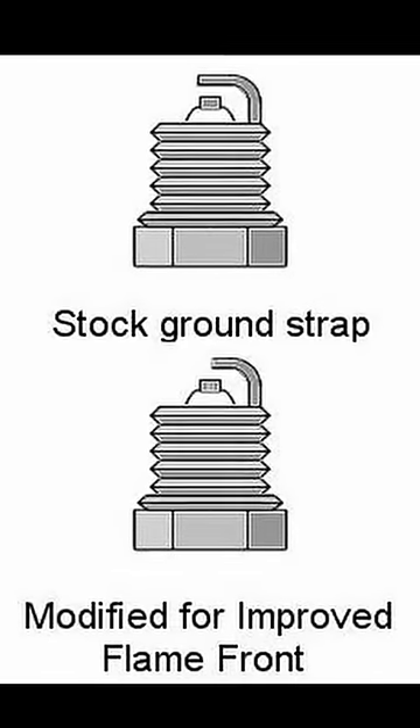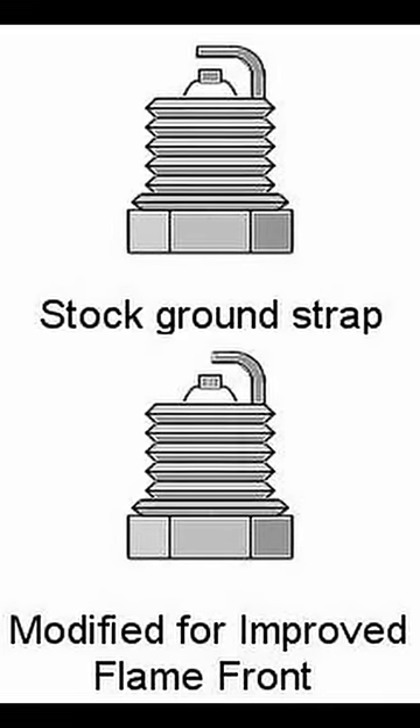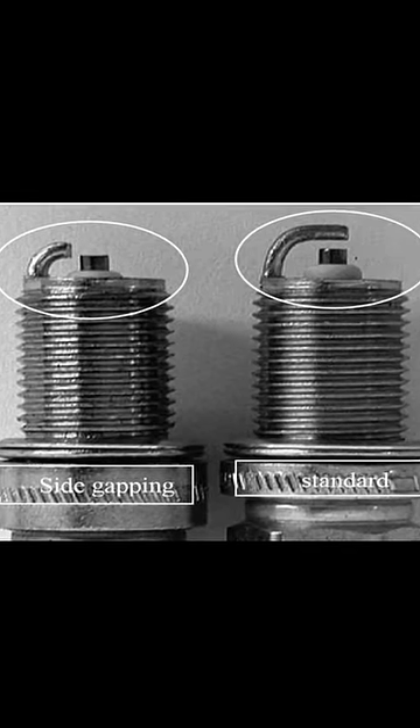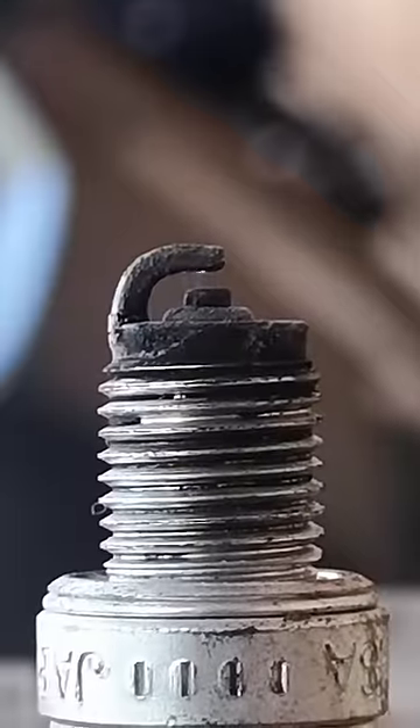Side-gapping spark plugs has been used in racing for years to increase horsepower by unshrouding the spark, thus allowing the flame created to propagate faster, resulting in a more complete burning of the fuel-air mix.